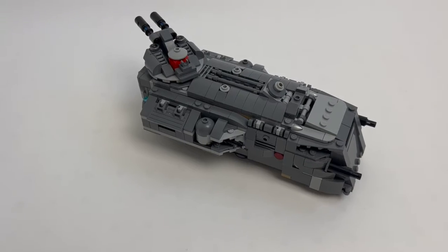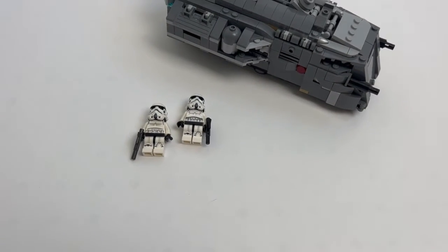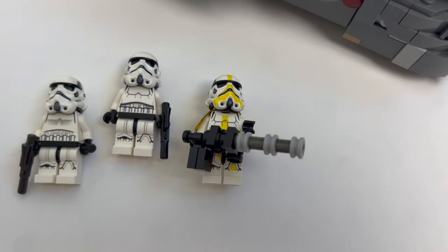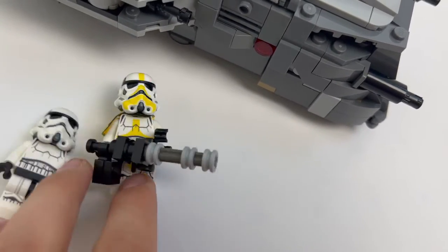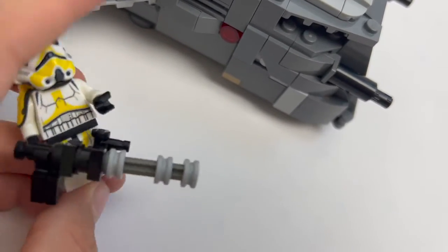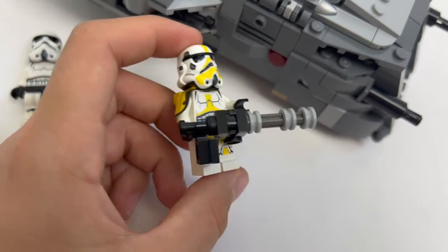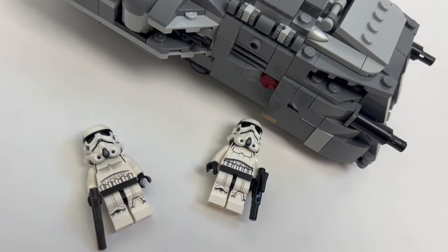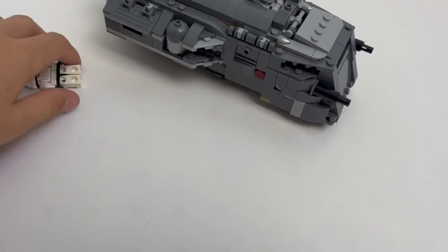Moving on from the build, that's pretty much all the customizations. For the figures, I obviously kept these two stormtroopers the same because I think they look pretty good as they are. But then I thought the mortar trooper could use some upgrades - I actually really liked how this trooper looks, but I had some things laying around to make them better. I gave him a Clone Army Customs backpack, and he still has everything else the same. I just gave him a mini gun instead of the mortar because I thought it looked a bit nicer. I'll probably make a custom mortar in the future, because he is of course the mortar trooper.